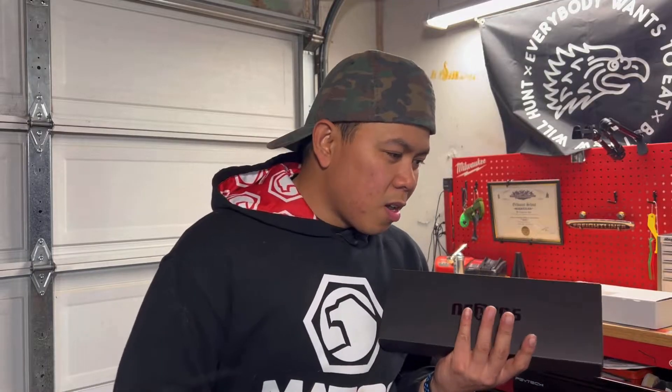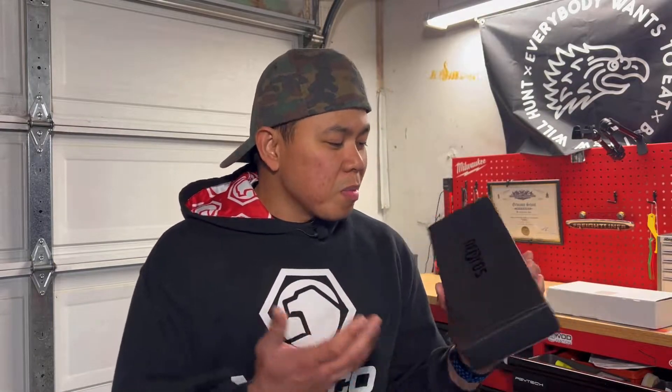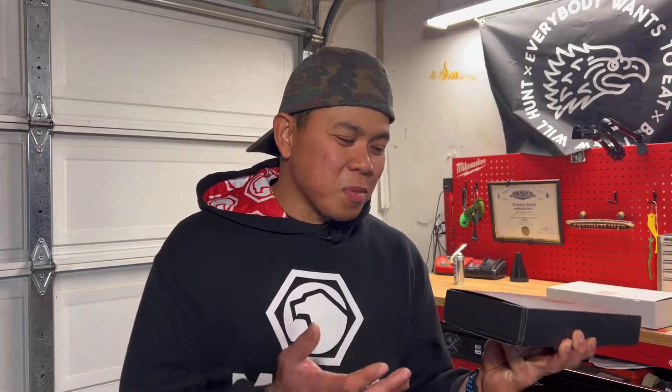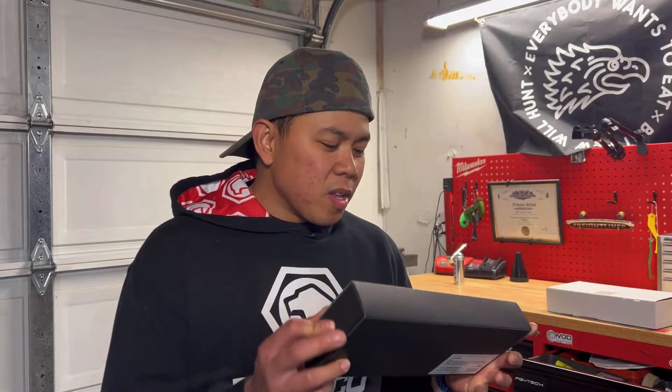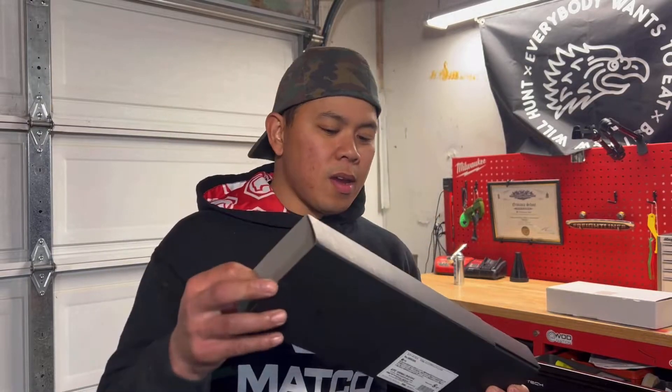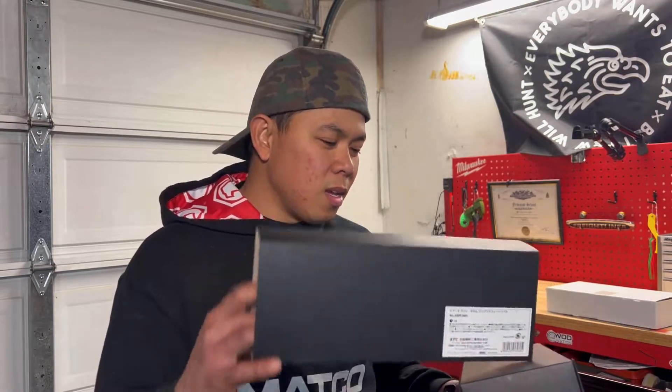Let's start this video with this ratchet — and I'm talking about a premium quality ratchet. You already know it's a quality ratchet when it comes in a box like this. I mean, Snap-on, Mac Tools, or any other tool truck brands out there don't even come in a box this fancy. So let's open it up. It comes with a little sleeve, kind of like buying a new iPhone or something expensive.